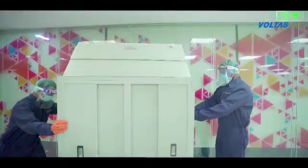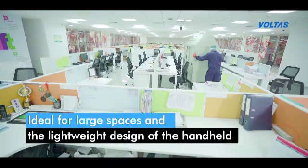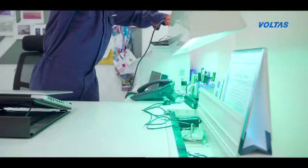The easy mobility of the cart makes the UV cart system ideal for large spaces, while the lightweight design of the handheld makes it most suitable for small spaces.